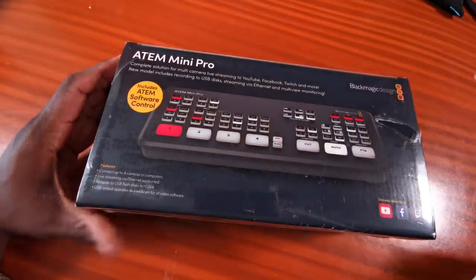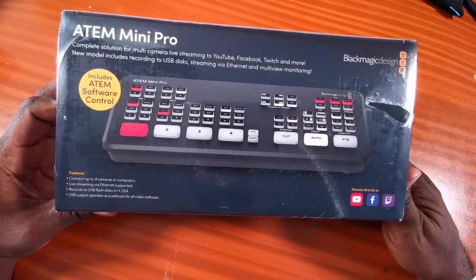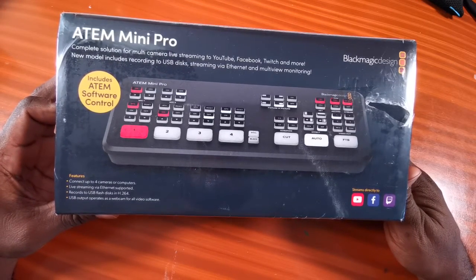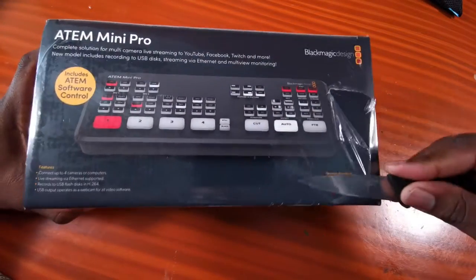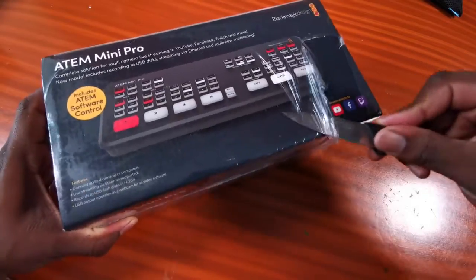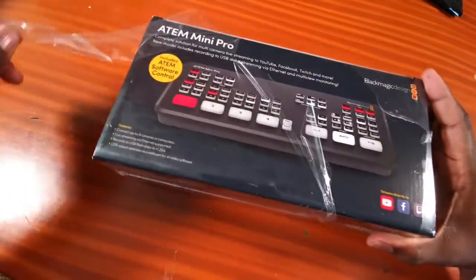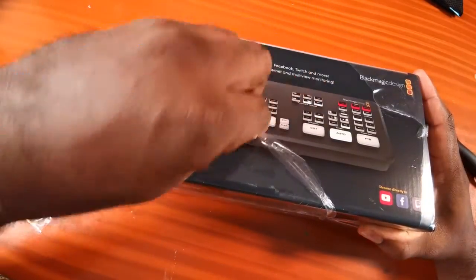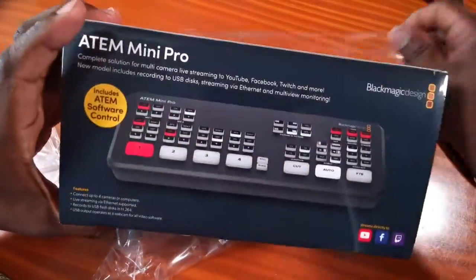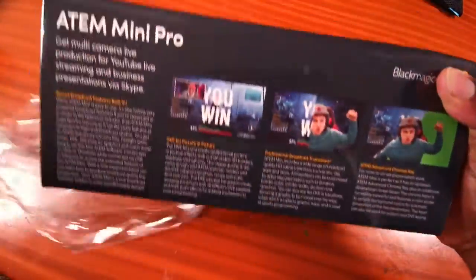On today's unboxing — you already know what it is — so let's unbox it. I've said previously that I don't usually do unboxings because I'm such an impatient person and I usually get all excited about the product and just rip stuff up. But I'm learning to take my time and enjoy the moment.